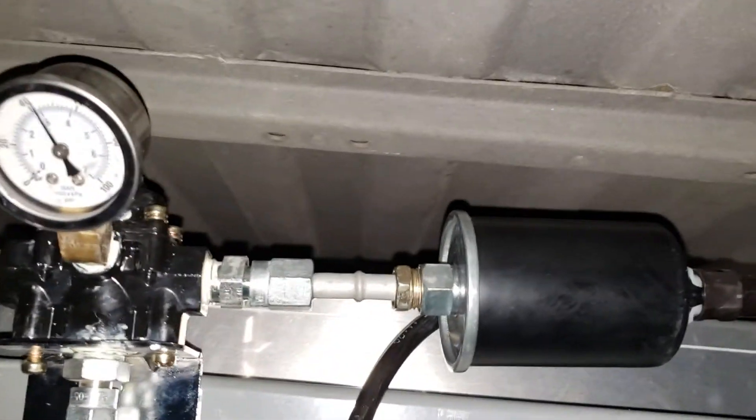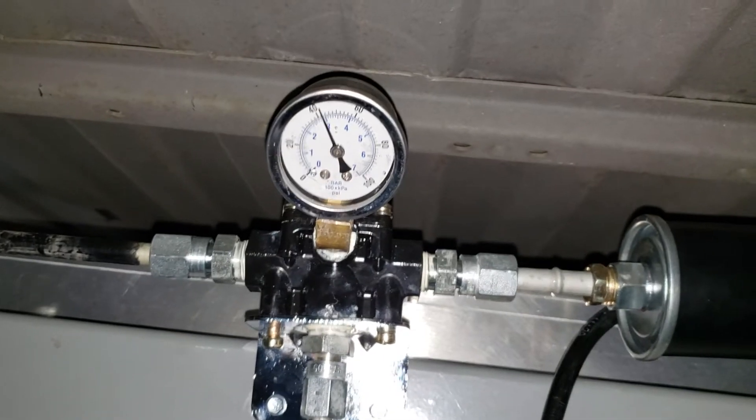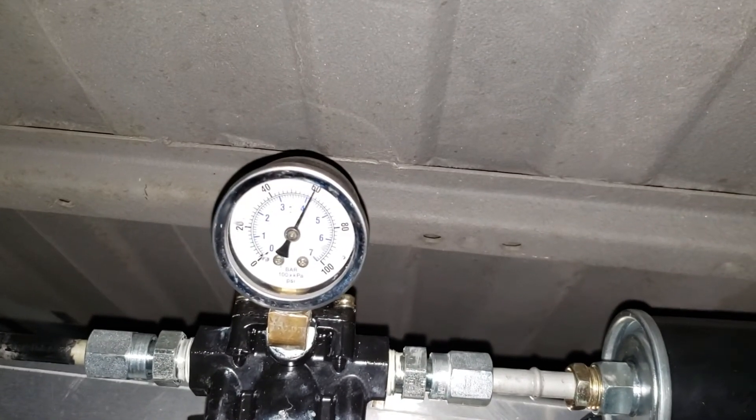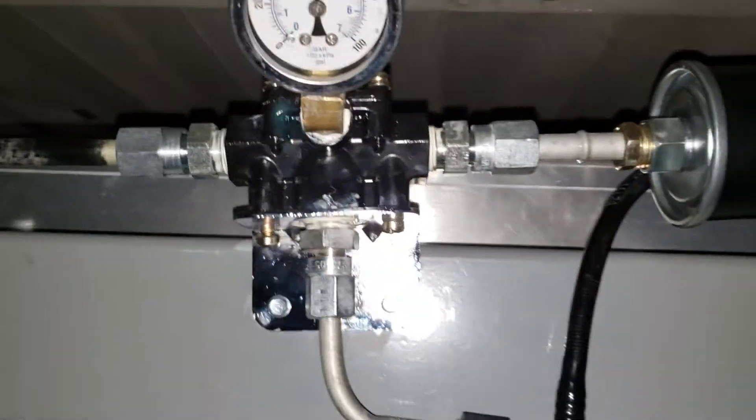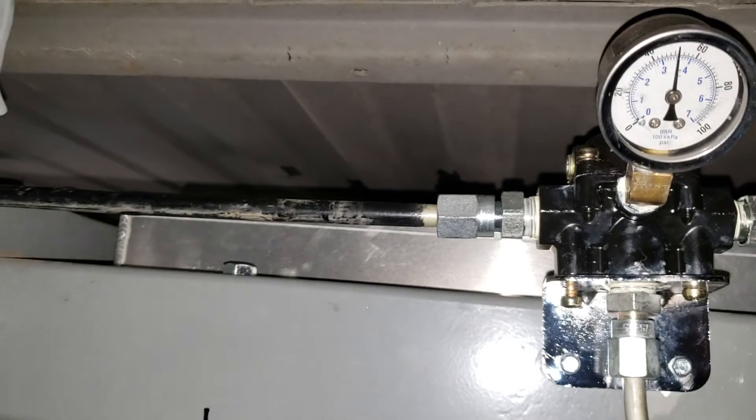It goes in right here, goes into the regulator — there's the gauge, all powered up. You can see it stops at 60. It comes back through the return and dumps back into the fuel tank, and then this line right here is what goes up to the engine.